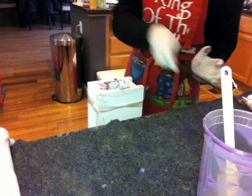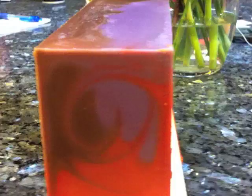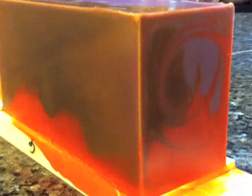Now I'm going to show you how it looks about 30-some hours later before I cut it, and then I'll cut it and show you the nice-looking pictures. Okay, this is it — I'll see you next time, bye bye!